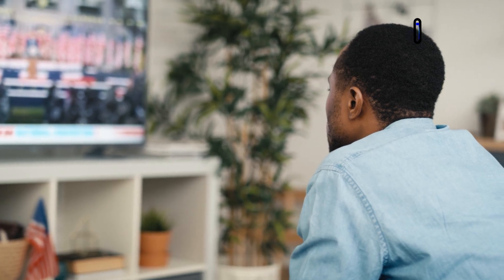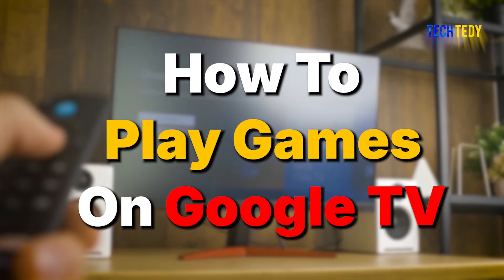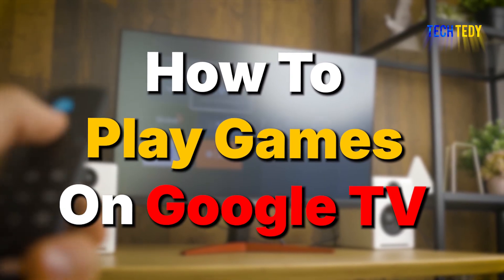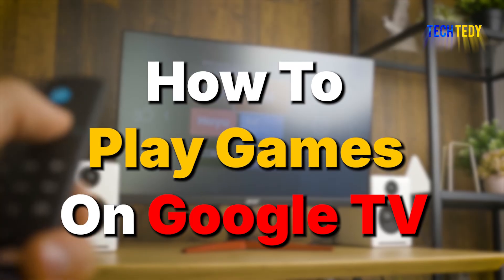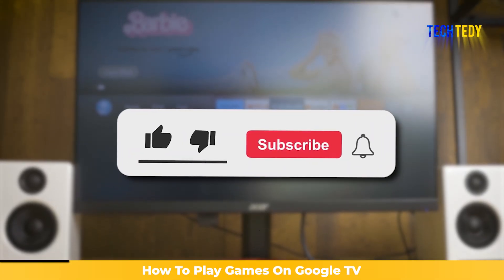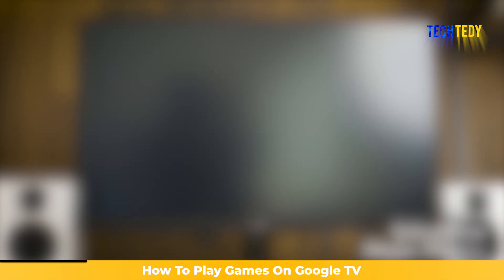Playing games on Google TV is easier than most people think. In this video, you'll see exactly how to download and play games using the Google Play Store on your TV. Stick around till the end for troubleshooting tips that solve the most common issues. And if you find this guide helpful, make sure to like the video and subscribe to the channel for more easy guides.